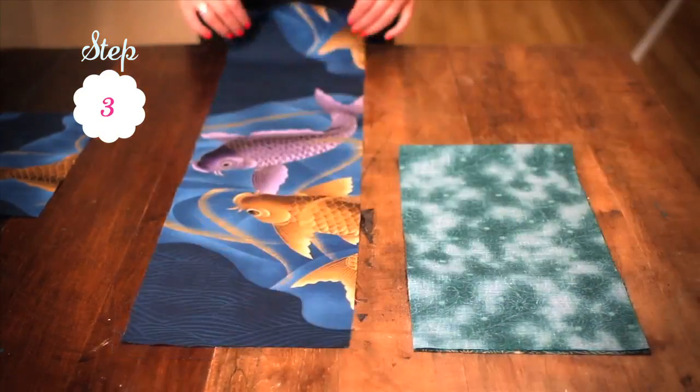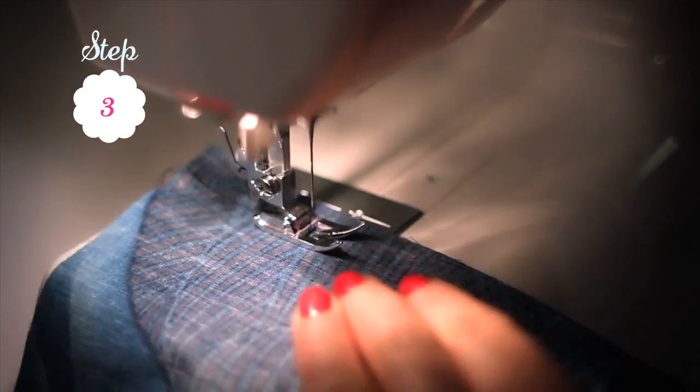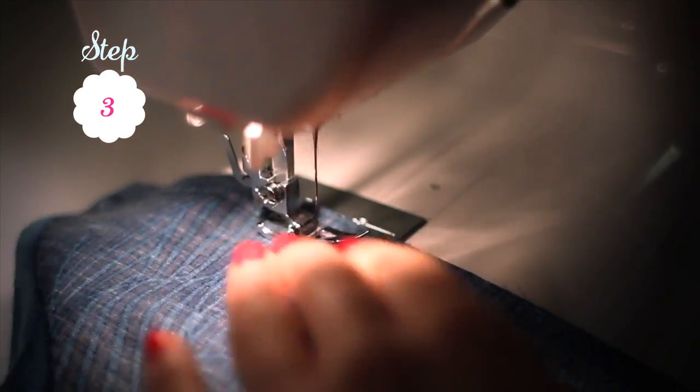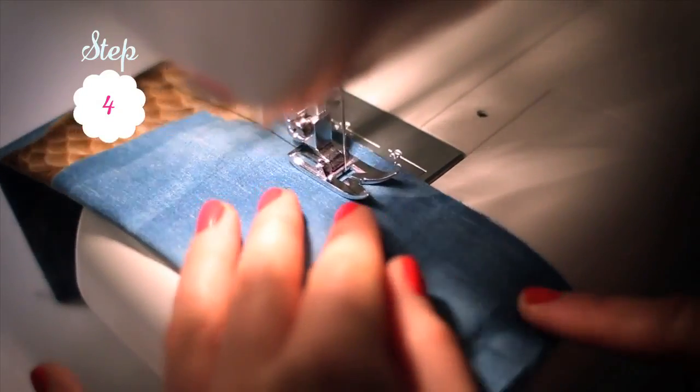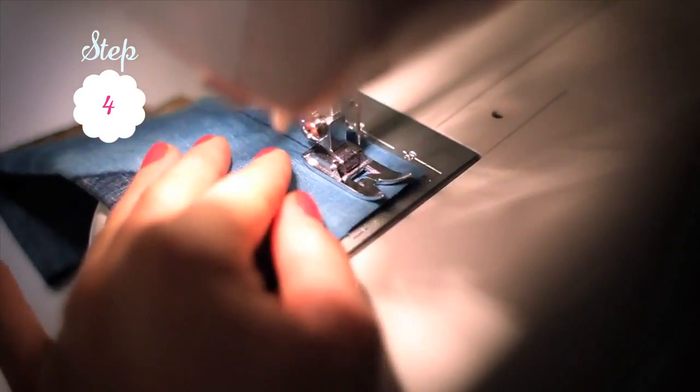Fold your fabrics in half individually and sew along both of the long sides of your bag with a 1.5 centimeter seam allowance. Fold your handle in half and stitch along the long edge with a 1.5 centimeter seam allowance.